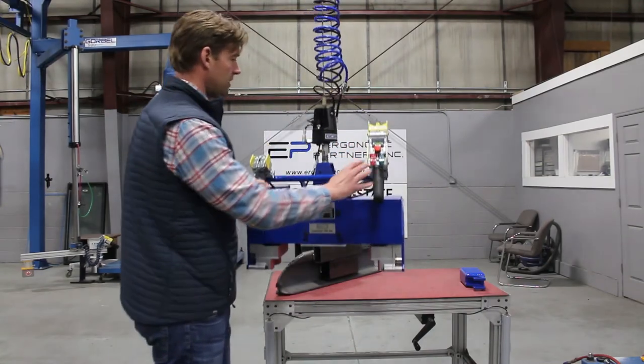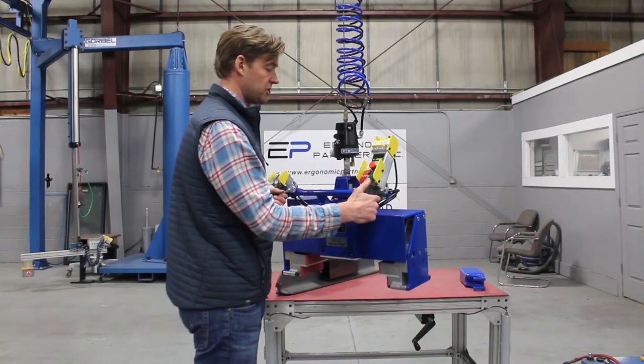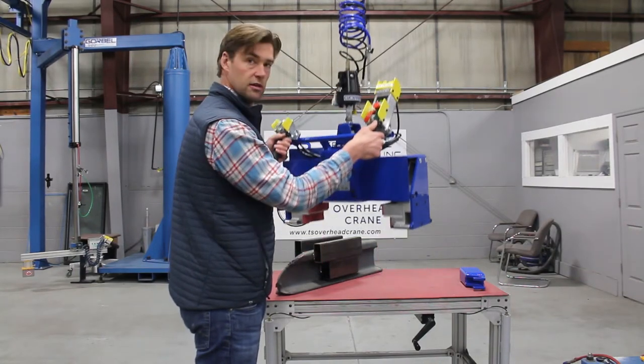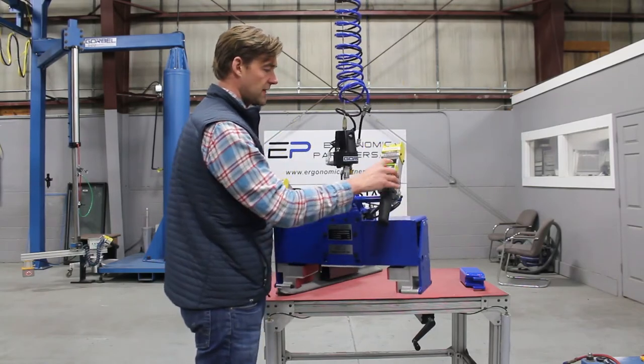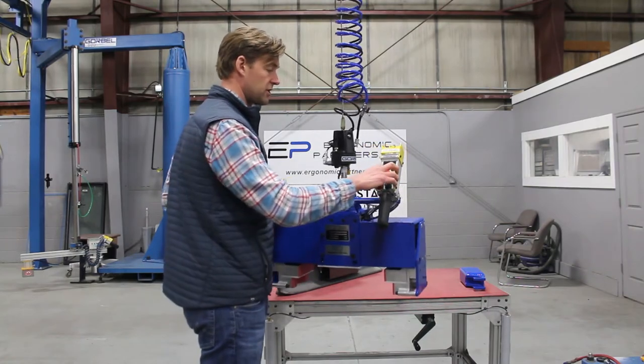I wanted to walk you through the functionality of this thing really quick. You have an up-down button — this is a proportional up-down button, so you can hit it slow and it'll creep, hit it faster and it goes faster. You have an e-stop, and you have your menu here.